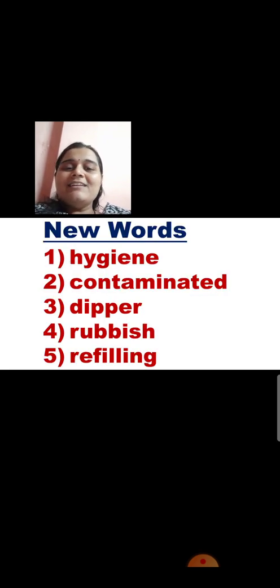These are the new words. Look at the first one: H-Y-G-I-E-N-E. Hygiene. Now all these words are related to water. Hygiene means clean water. When you maintain good hygiene, the water remains clean and fresh. So hygiene means clean.